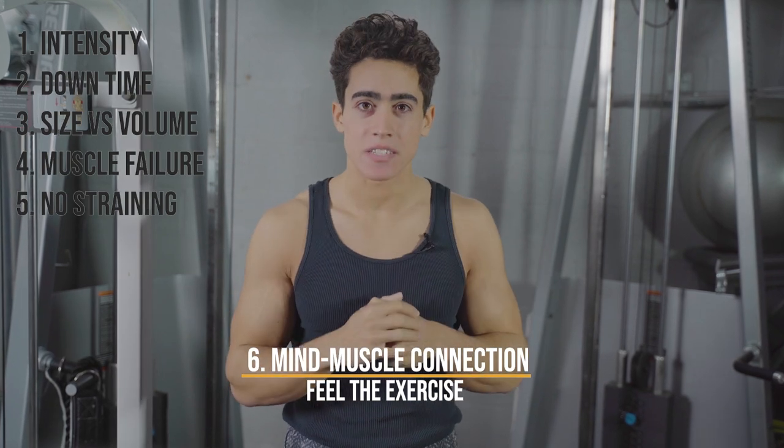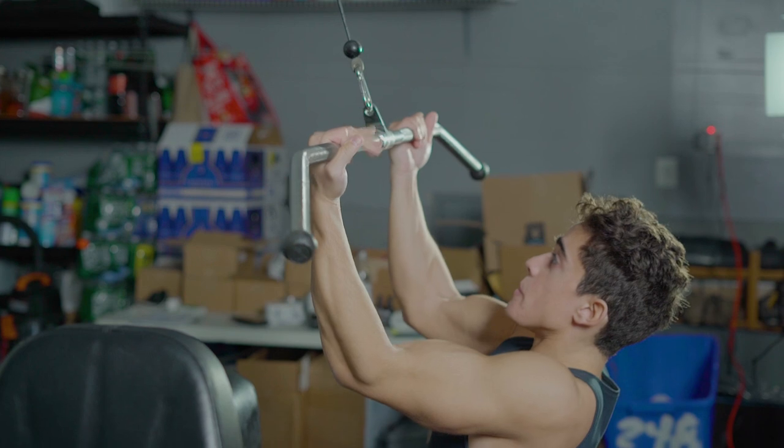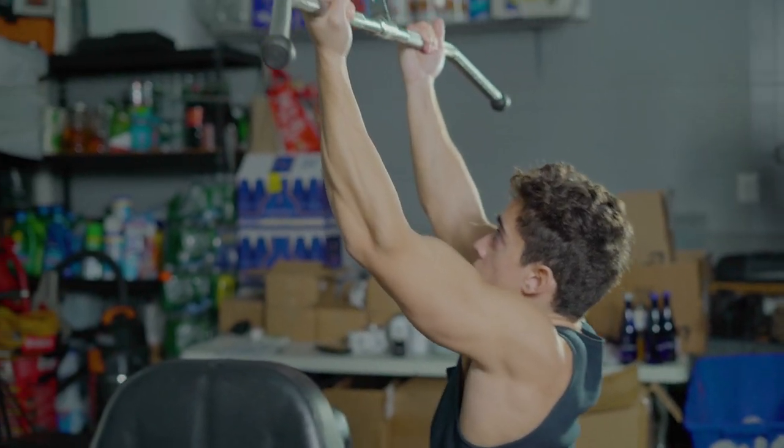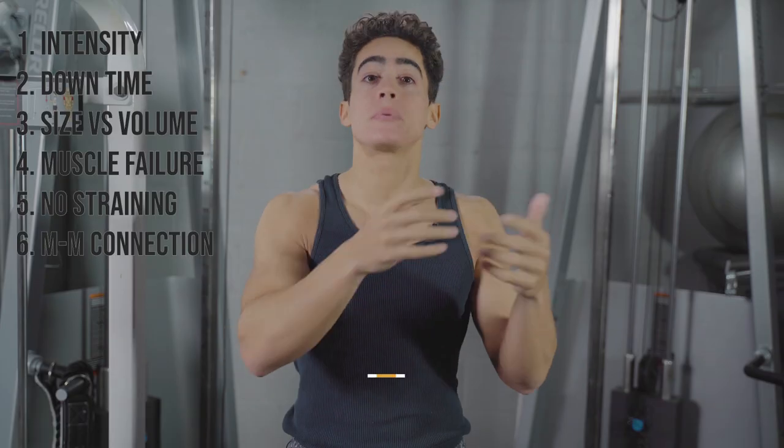Number six is mind-muscle connection. When you perform an exercise, the most important factor is that you feel it in the muscle you're intending to work. With back training, for example, you don't want to be doing a bicep workout.